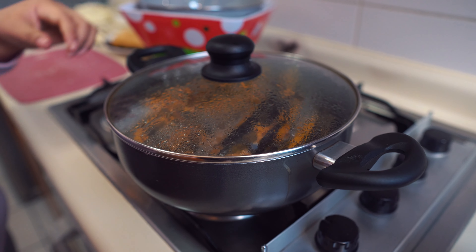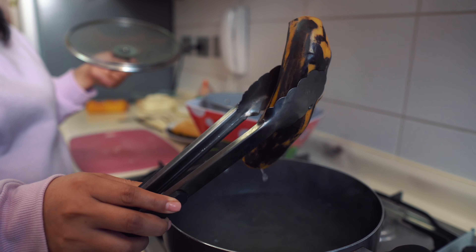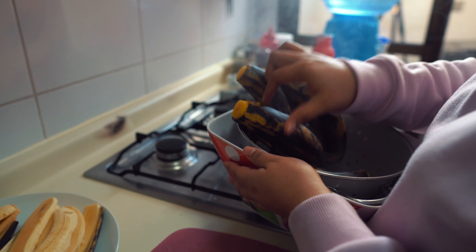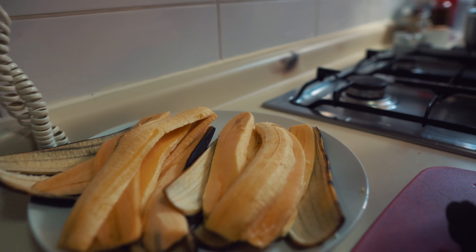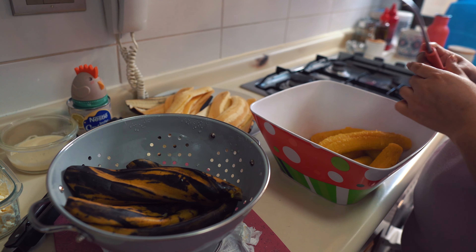After 30 minutes, we take out the platanitos and let them drain for about 10 minutes. We need them to release all the water left from boiling. Once they've drained for 10 minutes, we peel them and mash them to make a dough.